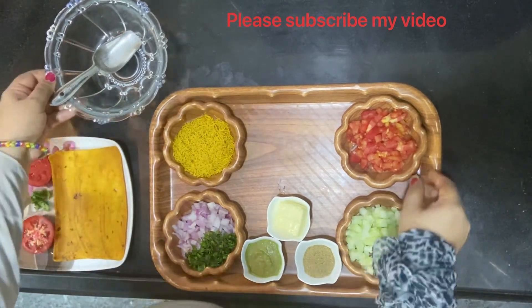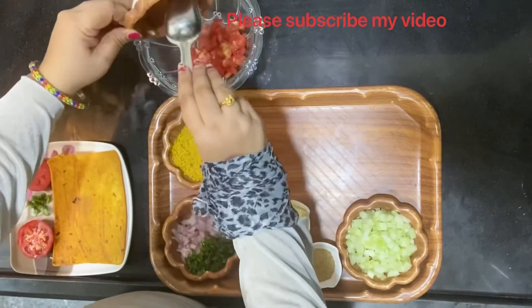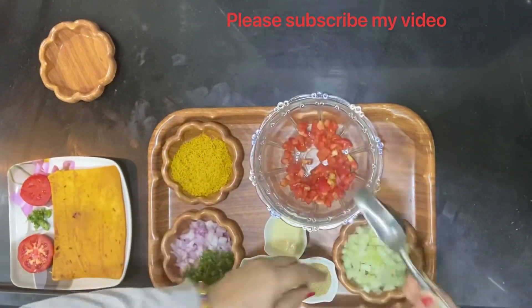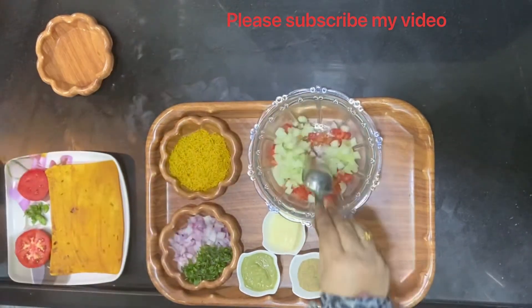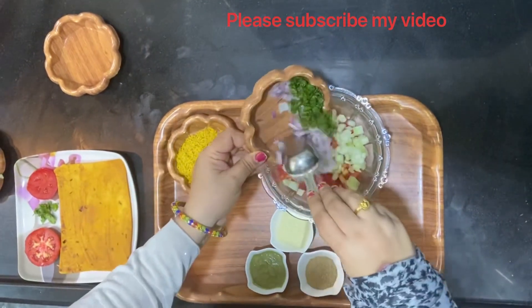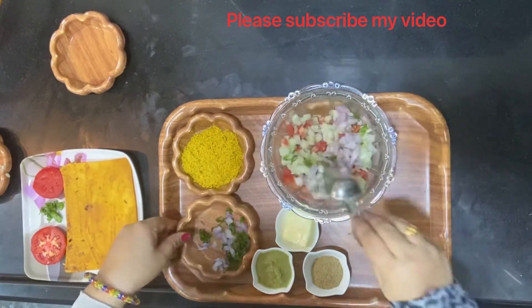The first ingredient I'm going to add to the bowl is raw tomato, then cucumber, then onion. I'm also leaving a few coriander leaves just to top it.